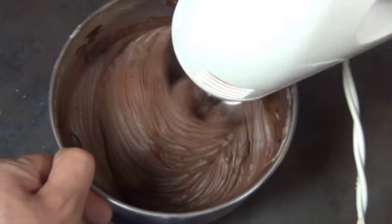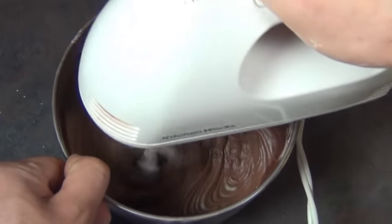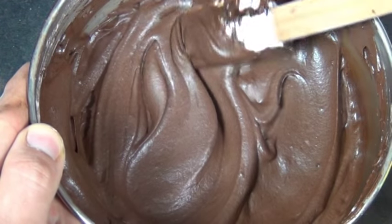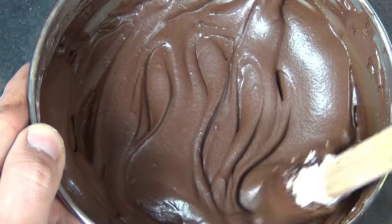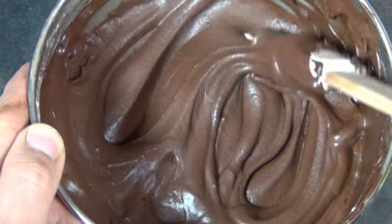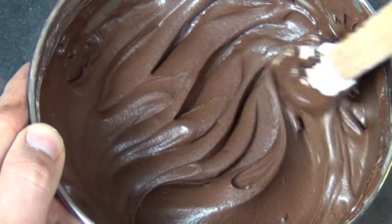Your extra creamy chocolate frosting is ready to go! This recipe makes enough to frost and fill 2 8-inch layers — it's enough for about 24 cupcakes. It's not overly sweet at all and as you can see it holds its shape really well, so if you like your cakes to have lots of big swirls in the frosting, this is the one for you!